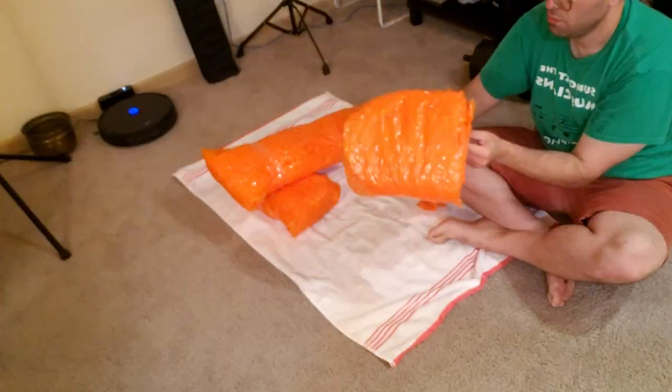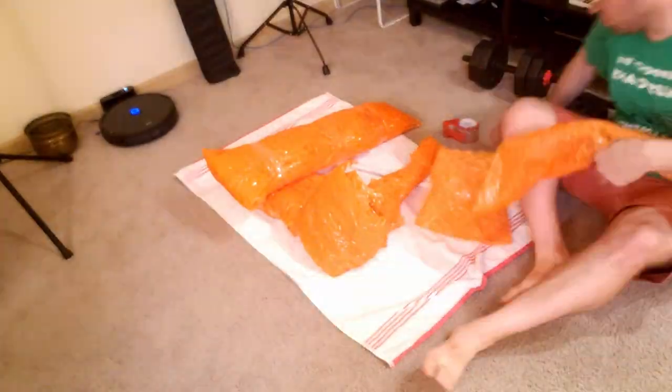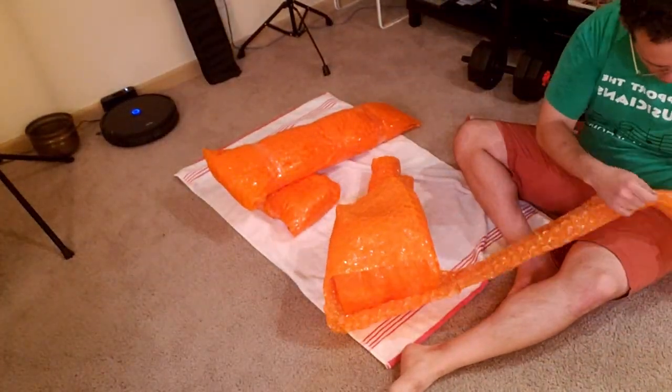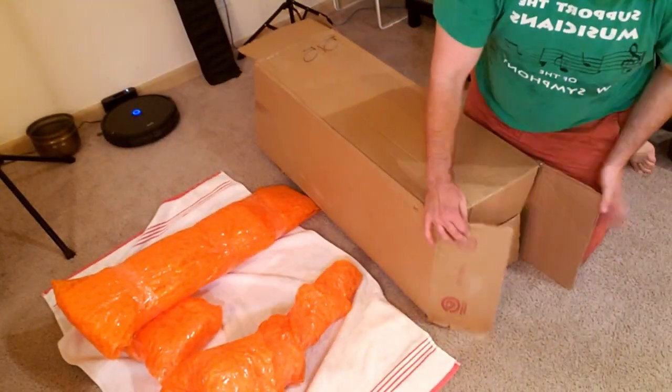I like to add a few layers of bubble wrap to the bottom of the bell as a pillow to isolate the edge of the bell flare and keep it suspended. Then I wrap the entire bell in a few layers of bubble wrap, making sure to spend extra time and plastic on the outer rim of the bell flare. Now that I have everything wrapped up, it's time to put this all in a box.